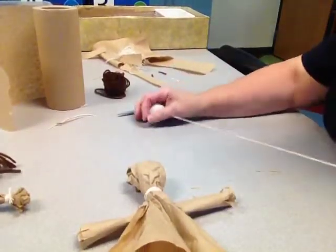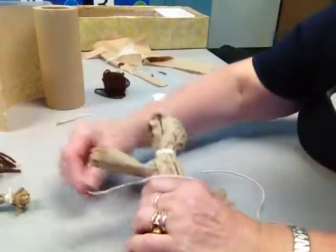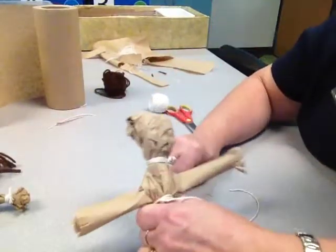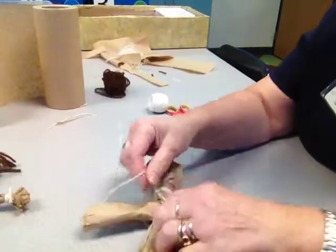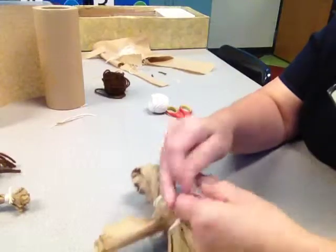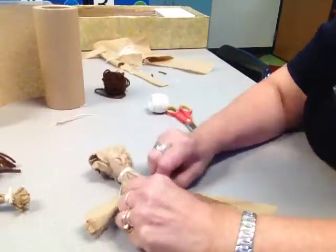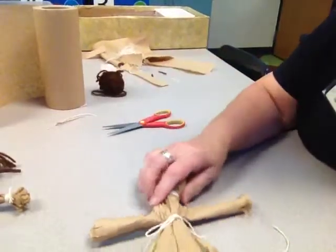I'm going to get a fairly long piece of string this time because I'm going to tie this one around the waist. See how I do that? I just start in and pull it tight — that way I don't have to have anybody help me and I can pull it pretty tight as I'm going. You could leave this bow in the front if you want, or you could put it in the back and just tie it off. It depends on if you're looking at it as a decorative piece or it's just a functional piece to keep it closed.